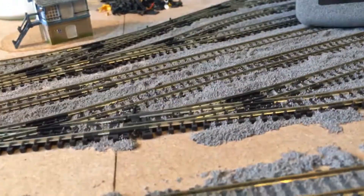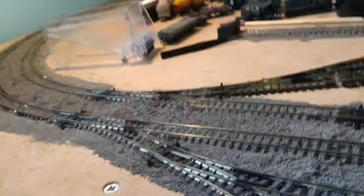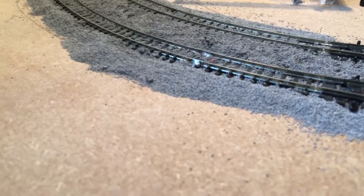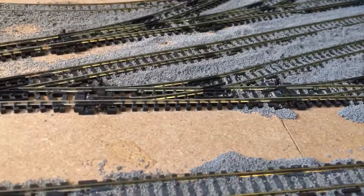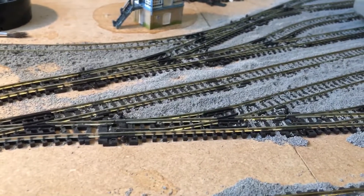I do plan on getting the ballast weathered and possibly painting the sides of the rails to make it look more realistic, as the track is very shiny. There are points where the ballast goes over the sleepers that I need to sort out — on the main line I want the ballast clear of the sleepers. The ballast has also helped cover the soldering joint. All the points I've currently ballasted do work, which is a huge relief — I thought I was going to screw them up, but I managed it.